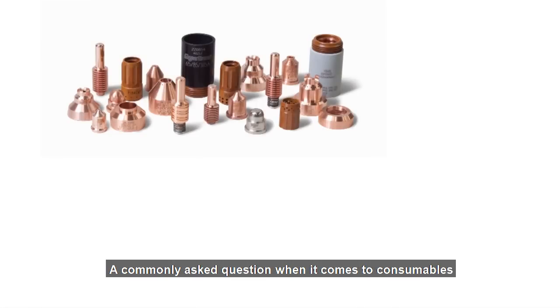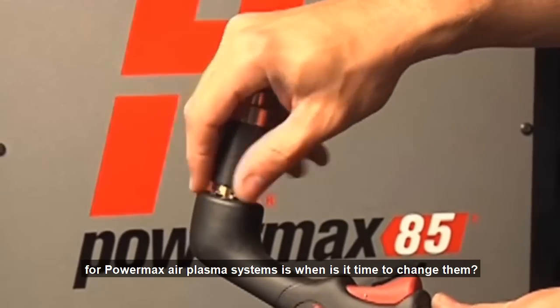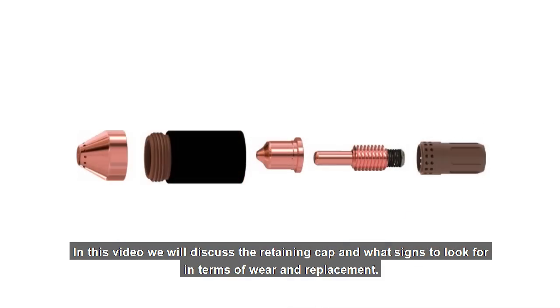A commonly asked question when it comes to consumables for Powermax Air Plasma systems is: when is it time to change them? In this video, we will discuss the retaining cap and what signs to look for in terms of wear and replacement.